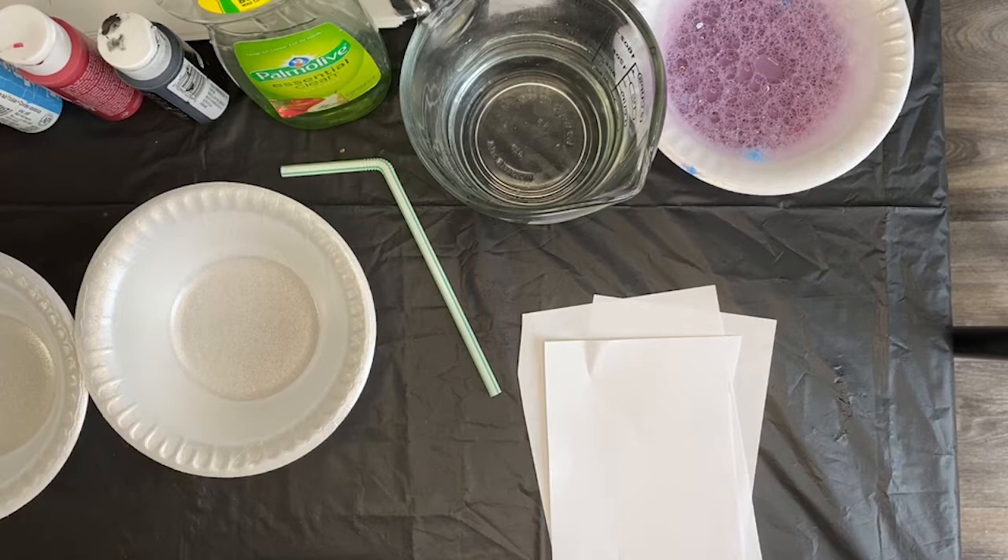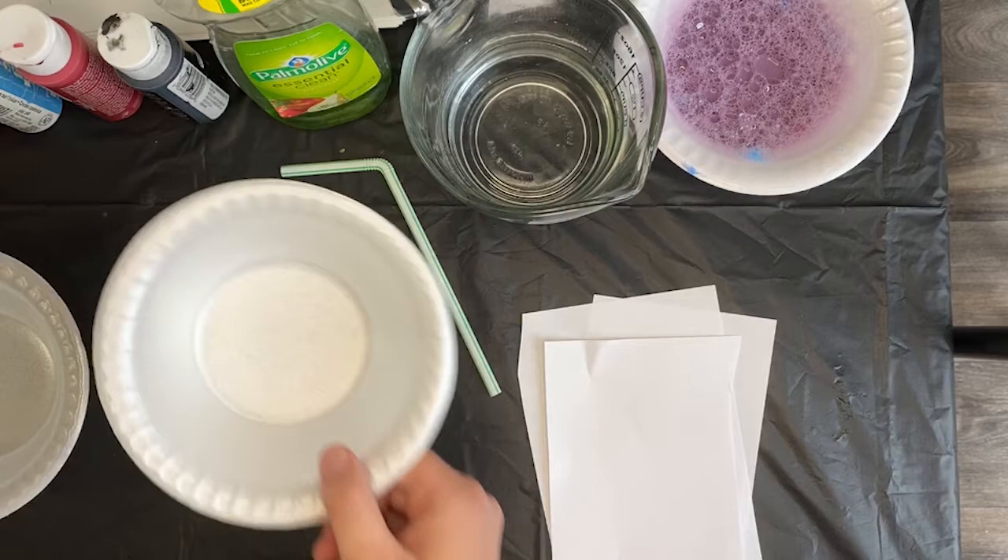I'm going to go ahead and flip my camera and we're going to get started making our bubble art. All right, everybody, let's get started. So what we're going to need to make the bubbles is you're going to need some kind of bowl, preferably something a little bit wider, not so much like a thin cup, because you want it to spread out.